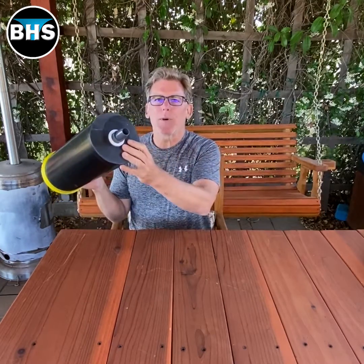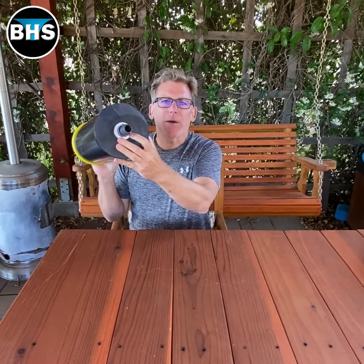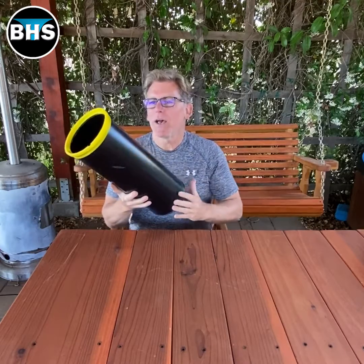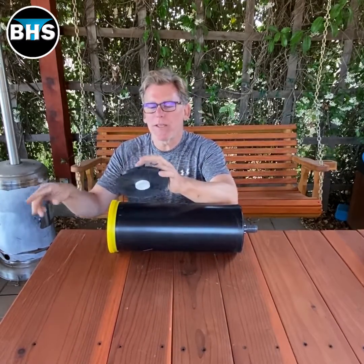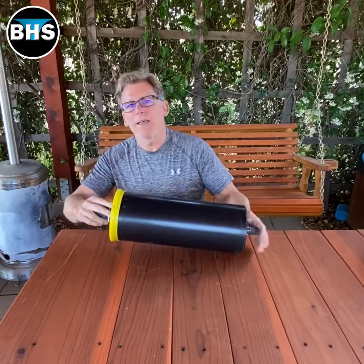I 3D printed a bottom plug, and then I inserted a female adapter one inch and then I put a one inch nipple on it. I 3D printed a top, and then I also 3D printed a cap which goes into the top and locks.